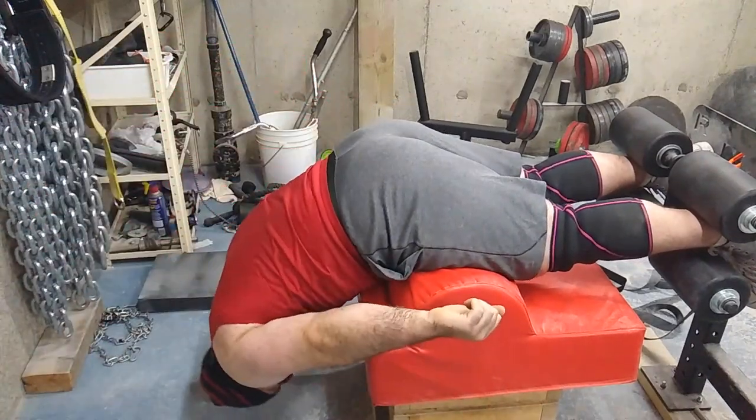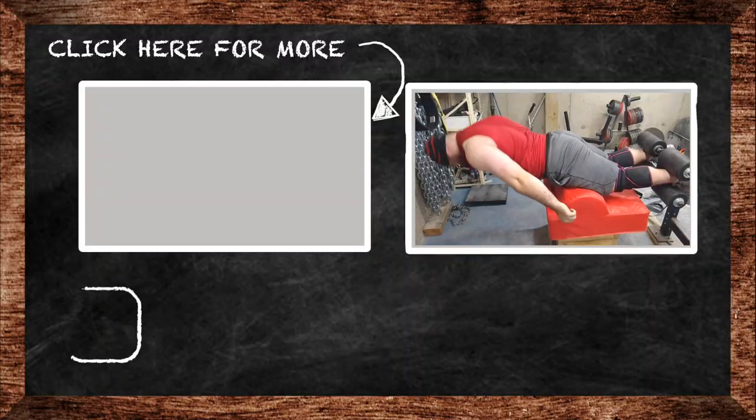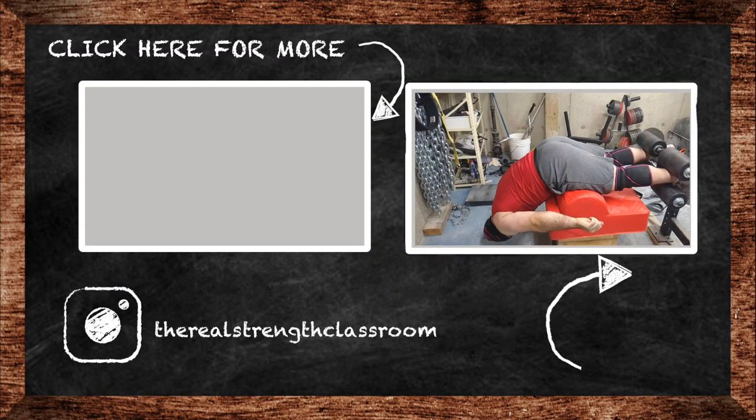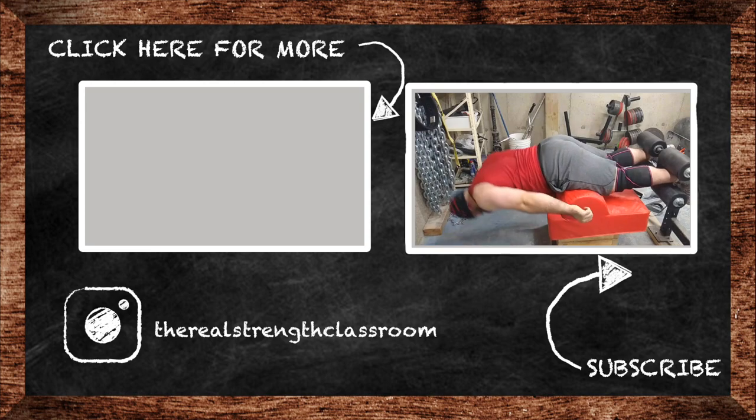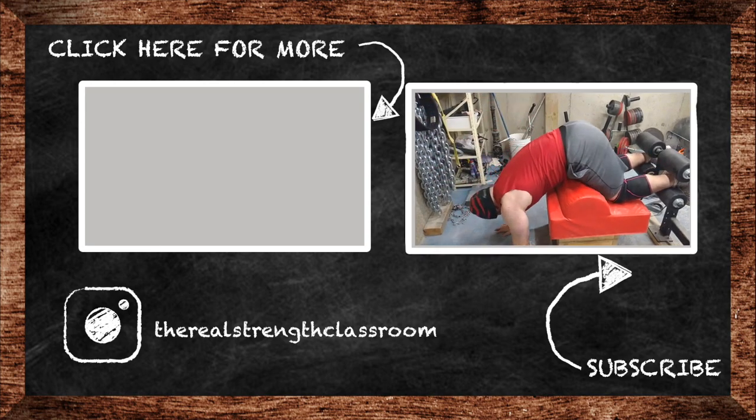Then I finished off with some flat back extensions — I guess they're just called back extensions, since the other variation is called 45-degree back extensions — just to finish off the workout before doing some conditioning. If you liked this video please click the like button, subscribe if you haven't already, share the videos with your friends, drop any questions in the comments, and as always, class is dismissed.